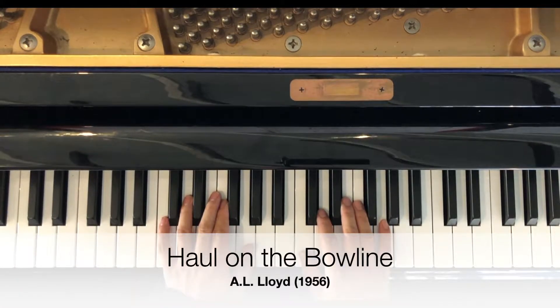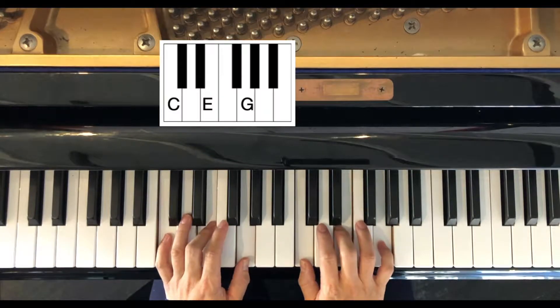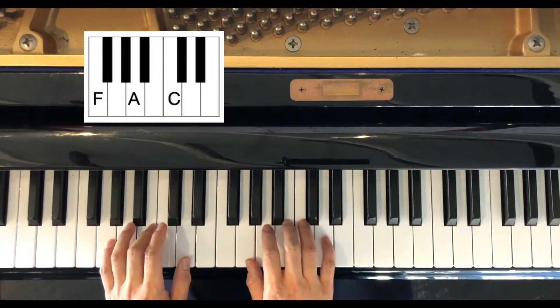Hi friends, we're doing Haul on the Bowline today. I'm using the C chord — here's your two black keys. The F chord, your three black keys. And up one, the G.